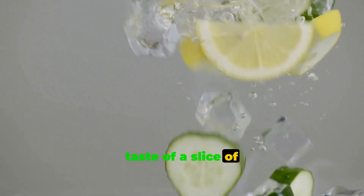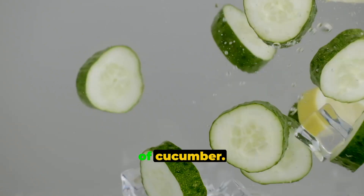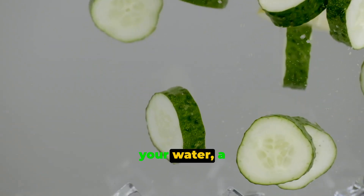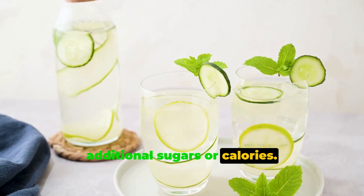Imagine the crisp taste of a slice of lemon, the tangy flavor of lime, or the refreshing hint of cucumber. Now picture that in your water — a healthy, hydrating beverage free of additional sugars or calories.